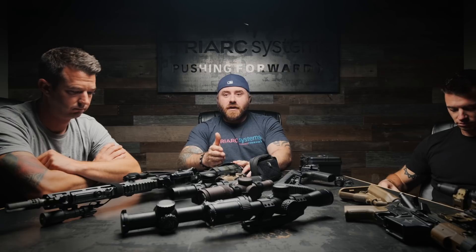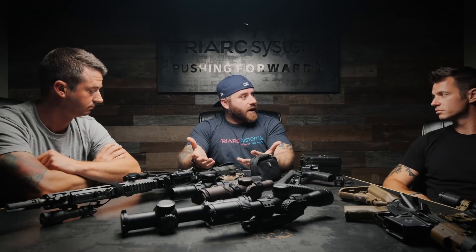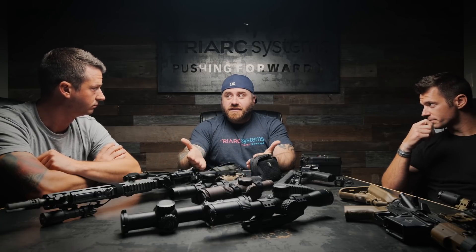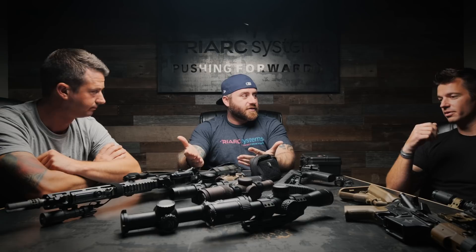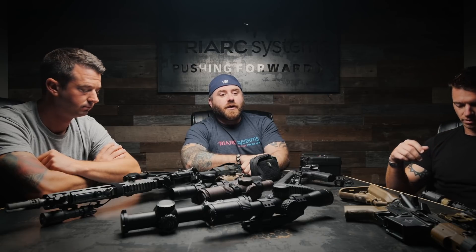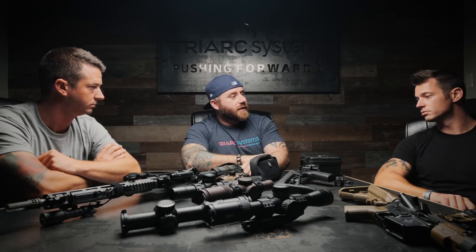We discovered this with one department — they were already running short guns and had bought them from us. Accuracy with their duty ammo was great, but when we chronoed it I was like, 'This is not good.' Another brand with the same specs chronoed a lot faster. The powders are different. And when you ask them what they're shooting out to, the answer is 25 yards. If you want effectiveness on this platform — the 556 — you need velocity. That's what makes the difference in round effectiveness.